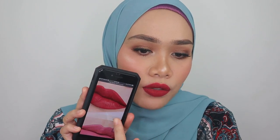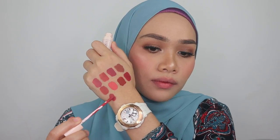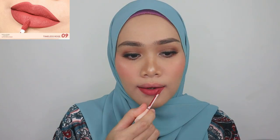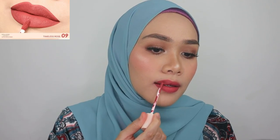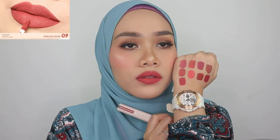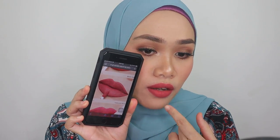Just a little bit sheer, but still looks beautiful — not too misleading, I guess. This is shade number nine, such a pretty mauve color, but it looks a little lighter than what I have on my lips. Still, the color looks beautiful.